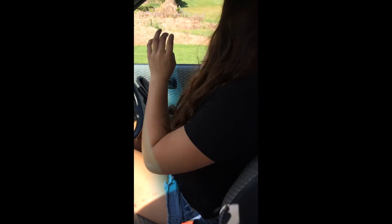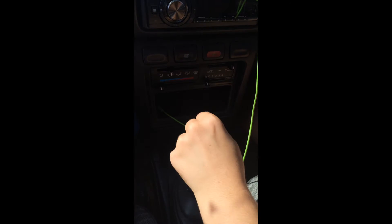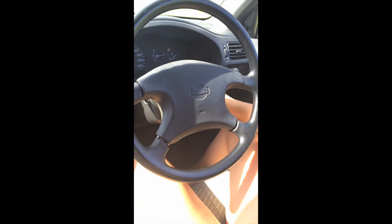First things first, you want to put your seatbelt on. Now you want to put your left foot on the clutch. Make sure your car is in gear — first or reverse, depends where you're going, but we're going forward. Put the key in the ignition and when you turn it to start, you want to accelerate at the same time — not too hard though.